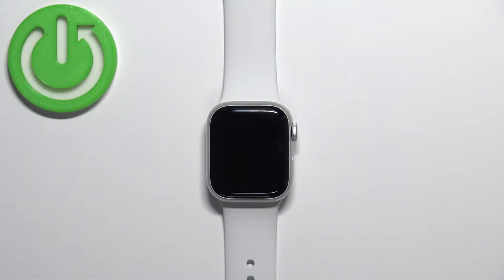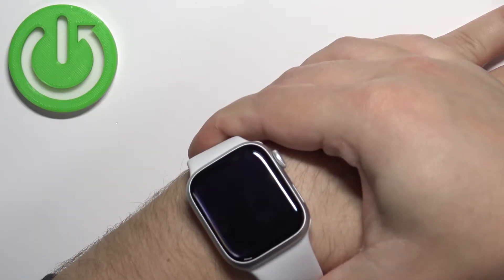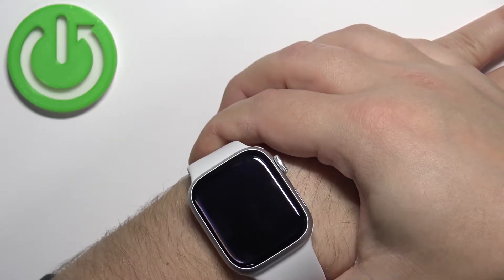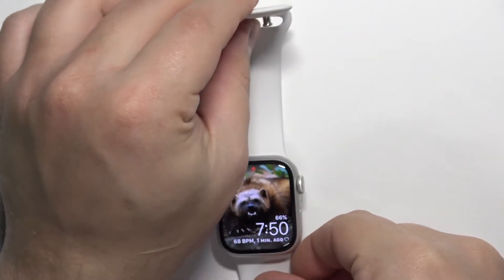Before we start, if you want to get the most accurate results, make sure to put your watch on your wrist and secure it tightly so it doesn't move around. While you're measuring your blood oxygen levels, try not to move too much. I'm just going to put my finger on the sensor at the back of the watch, but because of that my results might not be too accurate.